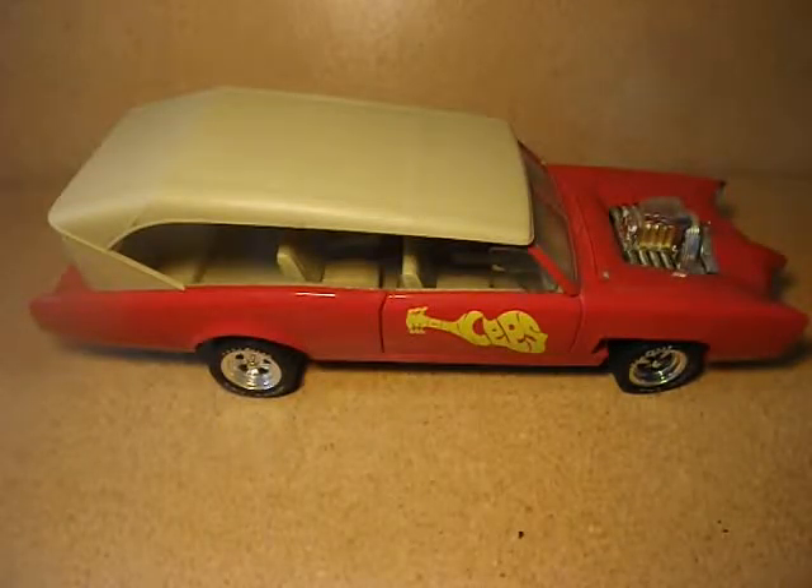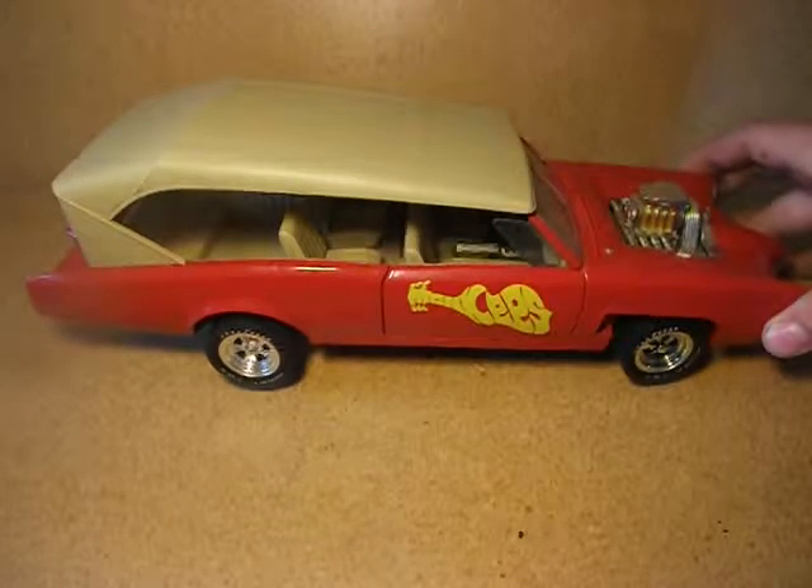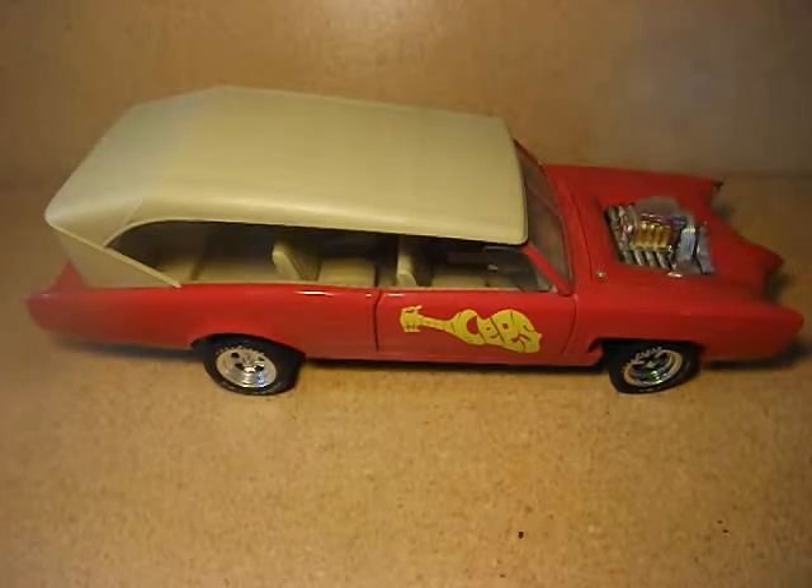What's up YouTube, it's ya boi and I am back with another toy review on the Monkees GTO. This car was from a band called the Monkees, that's why it says Monkees on this side door. And that's pretty much all I know about that, but let's get to the car.